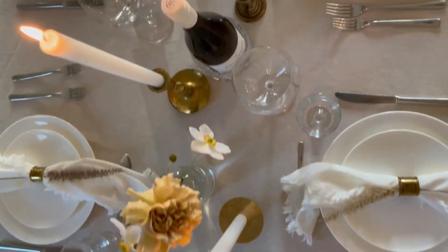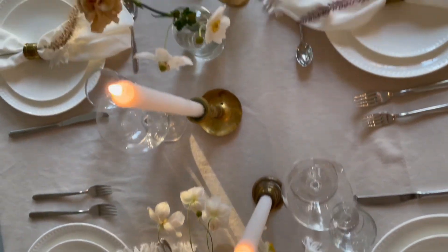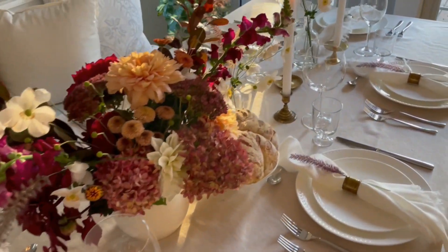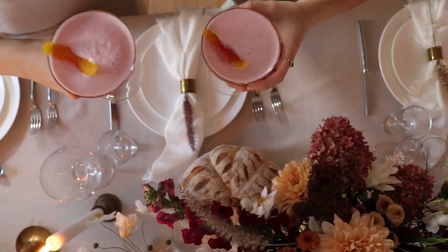This table just turned out so much better than we could have ever imagined — it's airy, it's simple, elegant, and it would make the perfect tablescape for a fall wedding, Thanksgiving, or just any fall celebration.